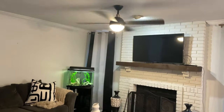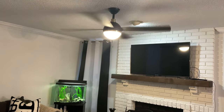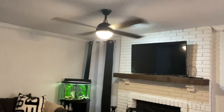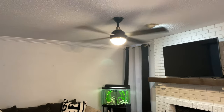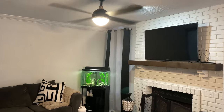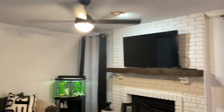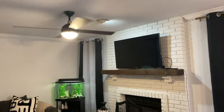Also, what I had added was this ceiling fan. It's very mid-century modern. I like to call my style mid-century modern glam because I do like a little sparkle. I like the way that looks.